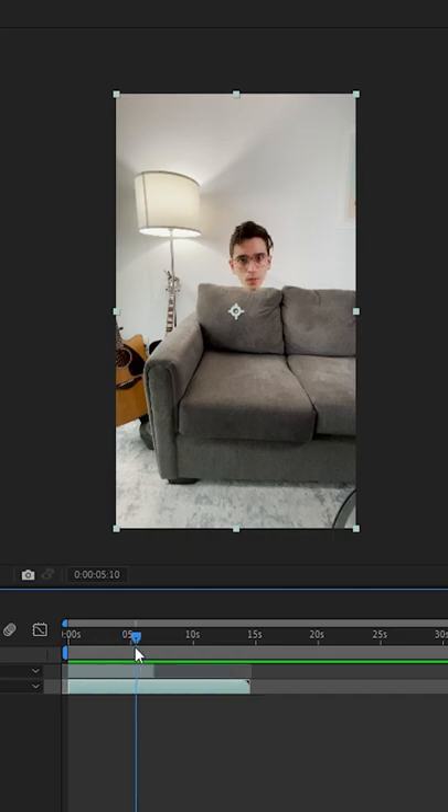And there you have it — your cool Harry Potter cape green screen effect. If you learned something new, don't forget to give me a like and follow to become a better video producer. Peace.